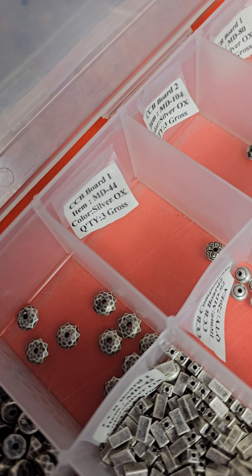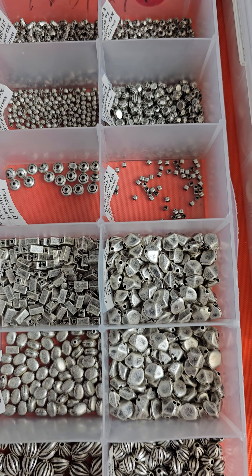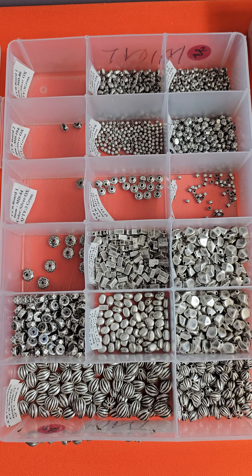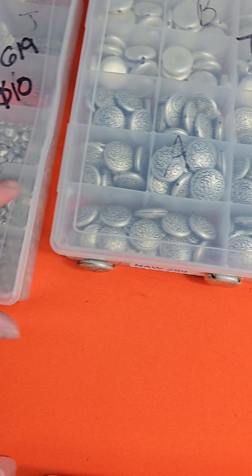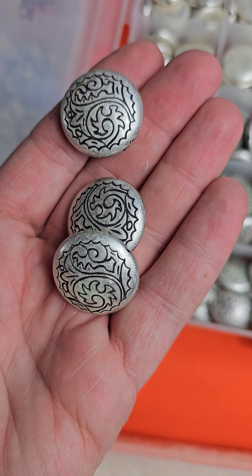Box seven, one, nine — $10. These are made to look like metal beads. Let's see if it has any information — it says 'silver ox,' that must just be the color. So a nice little lot there for $10.